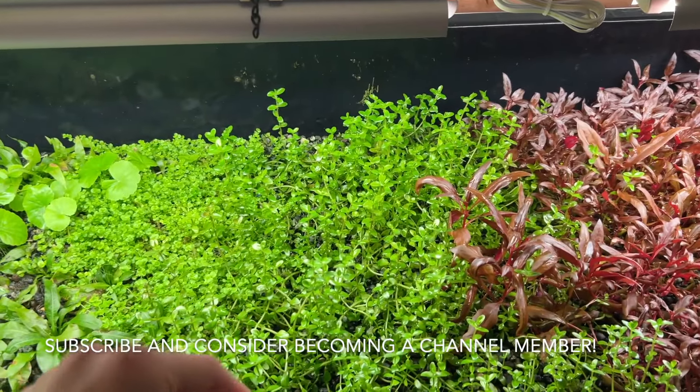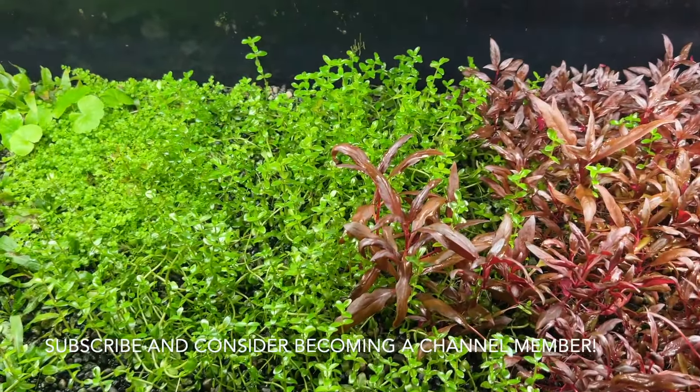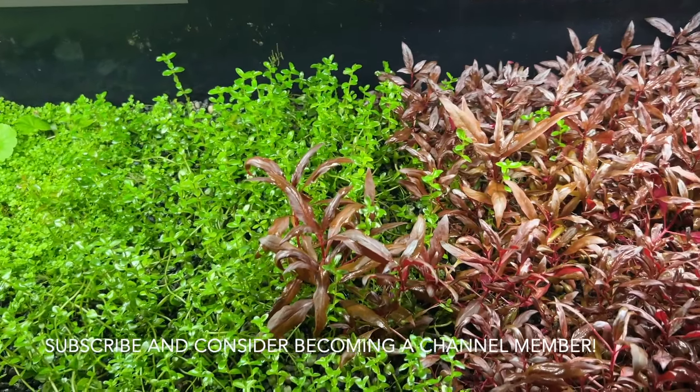That's going to do it for this video, guys. Thanks for watching — consider subscribing and becoming a member if it's in the cards for you, and I'll catch you guys in the next video.